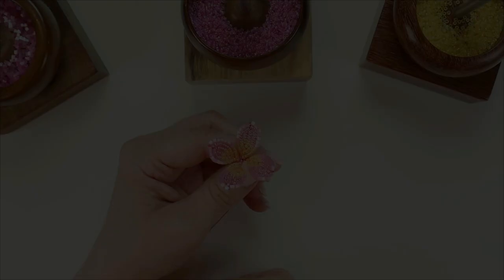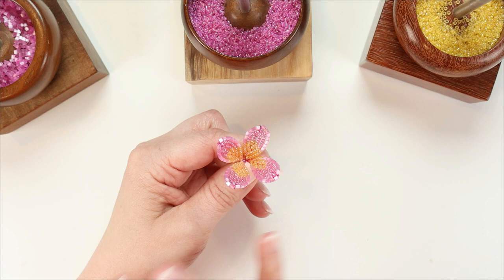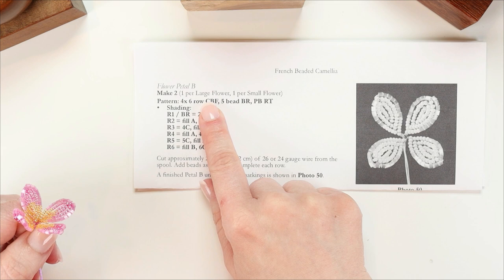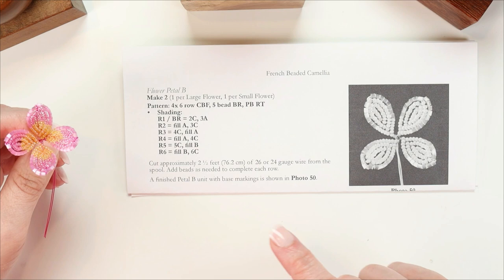Because this is a question I get quite a lot, I decided to publish this portion of the class on YouTube to teach everybody my workflow when working with multiple colors. We're going to be making petal B for my camellia, working with a technique called continuous basic frame, abbreviated as CBF in my patterns. This is a technique I developed during my time as a designer — it allows you to make multiple basic frame style petals on one single length of wire.